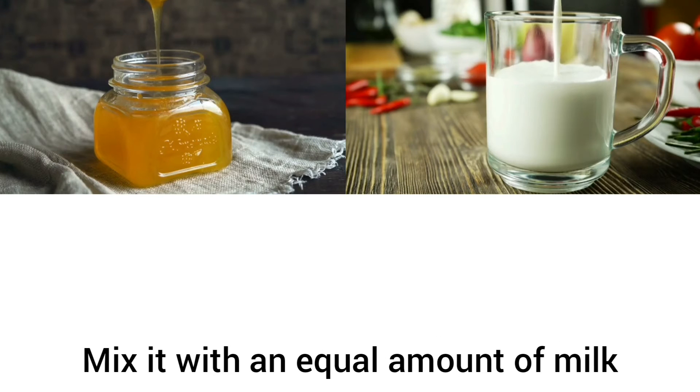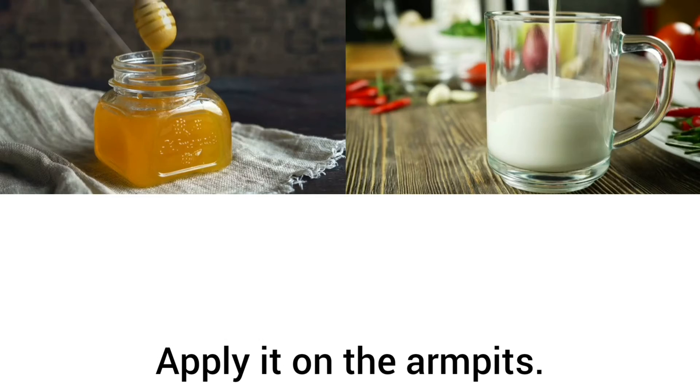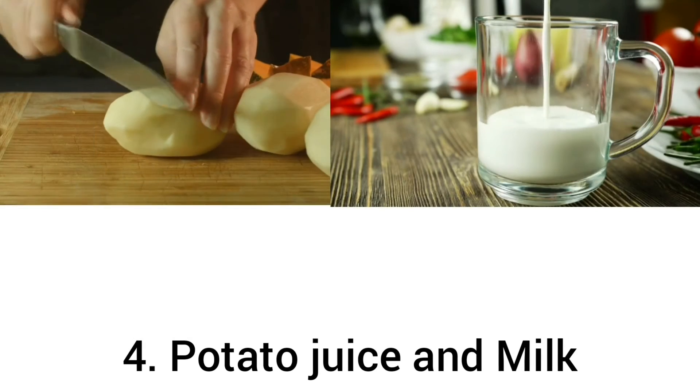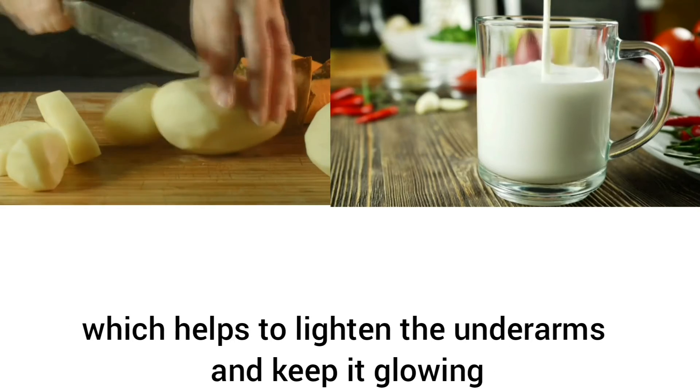Mix the honey with an equal amount of milk and make a proper paste. Apply it on the armpits, then rinse after 10 to 15 minutes. Number four: potato juice and milk. Potato has a bleaching property which helps to lighten the underarms and keep them glowing.